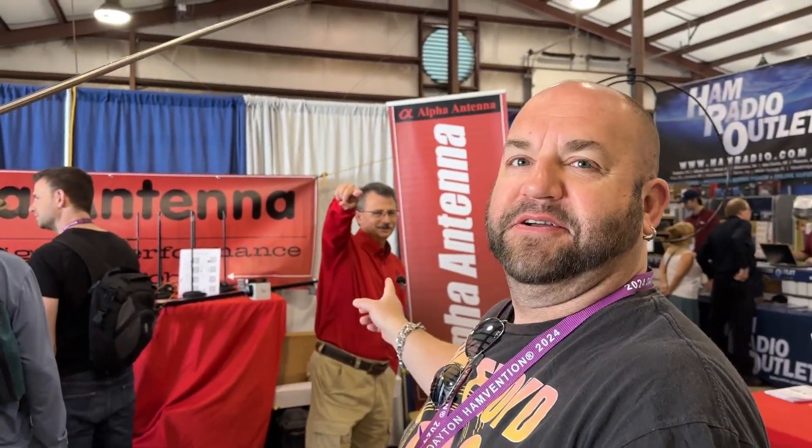We are here at Alpha Antennas at Hamvention with my good friend Steve. We got to hang out in Florida — he's a cool guy. Steve's going to talk to us about some really cool antennas. So take it away, Steve.